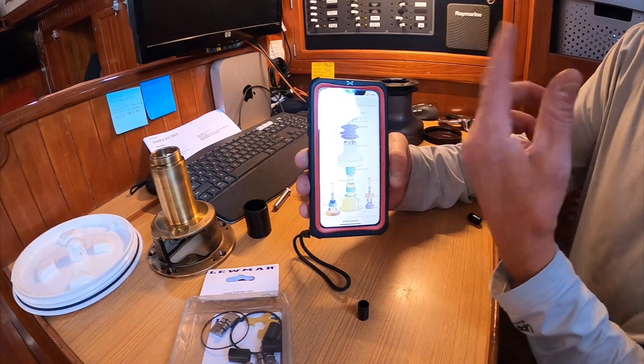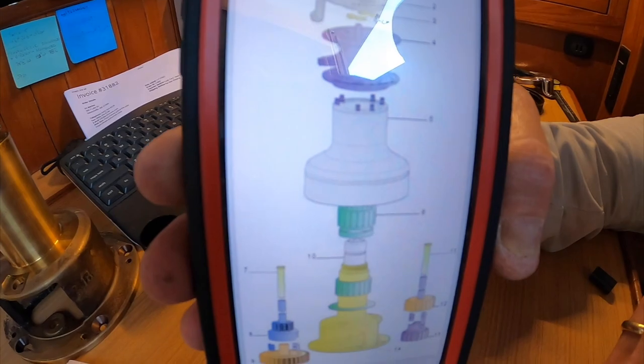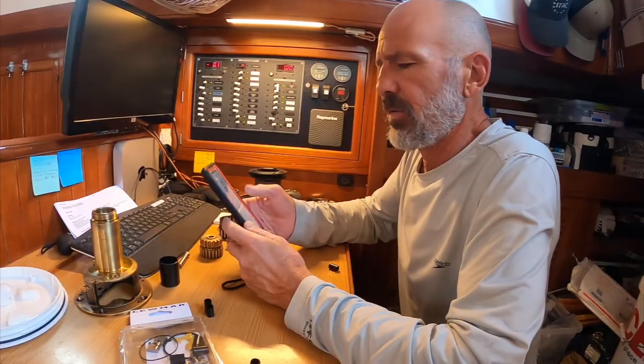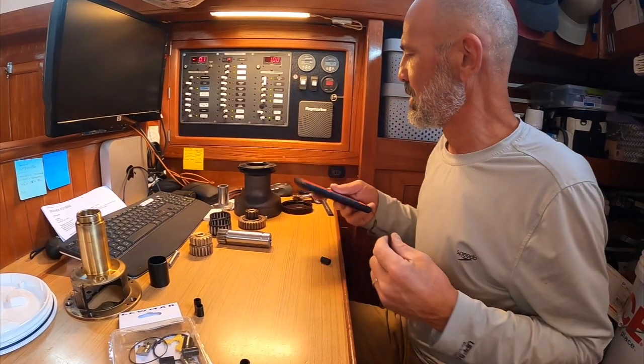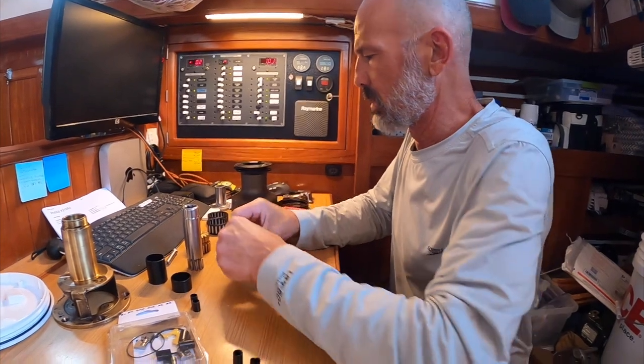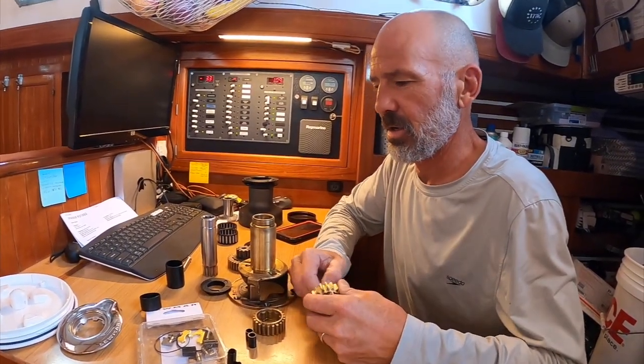This is right off Lewmar's website — lewmar.com — and it's a broad-spectrum kit covering sizes 30, 40, 45, and 50. The exploded diagram shows the little plastic bushings, it actually shows two of them in each spindle gear, but it doesn't show the plastic sleeve. It would have been nice if they just said you need two of these to fill a shaft. Oh well, I'll figure it out — to be continued.